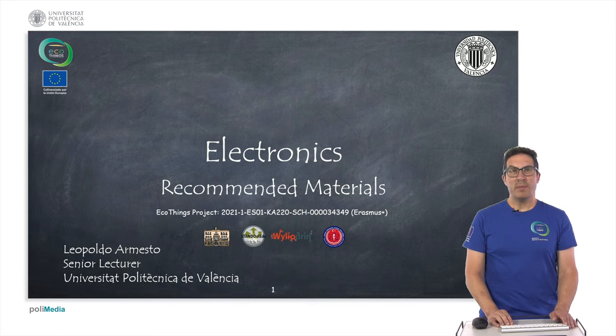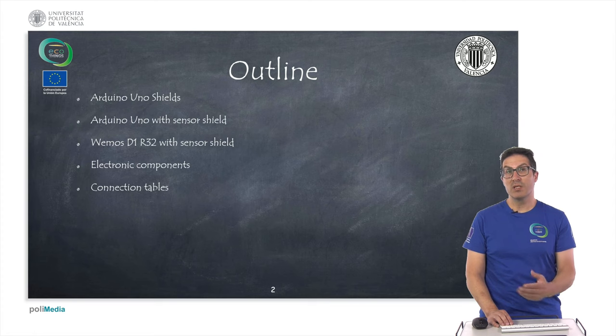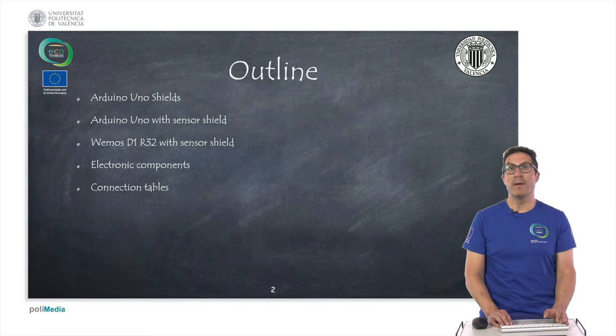Hello, my name is Leopoldo Armesto and in this presentation I'm going to talk about the electronics and particularly the recommended materials that we are proposing to use in this course. This is the outline of the presentation. I will talk about Arduino Uno shields, and then specifically how to use an Arduino with a sensor shield and how to use a Wemos D1 R32 with a sensor shield. Then I will introduce the electronic components and some connection tables.